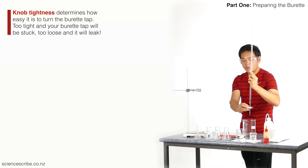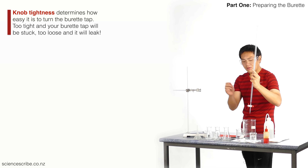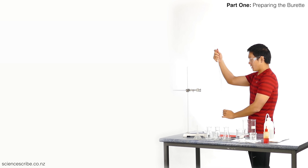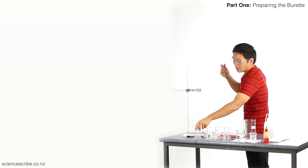So you want to find a compromise — generally somewhere where it's quite comfortable. Okay, to clean this out with the solution I'm filling it with, since I am filling it with hydrochloric acid, I'm going to put my funnel over the top.